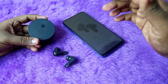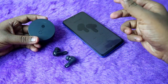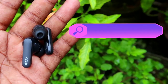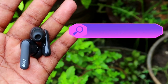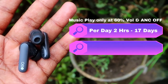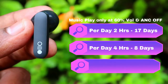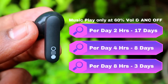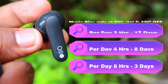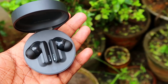In my view, the CMF Buds Pro is one of the best TWS earbuds for long playtime, offering up to 10.5 hours on the earbuds alone. Based on user habits: if you listen 2 hours per day, the earbuds last about 17 days; at 4 hours per day, about 8 days; and at 8 hours per day, about 3 days — after fully charging both the case and earbuds.